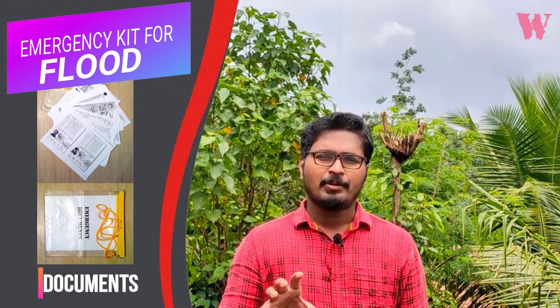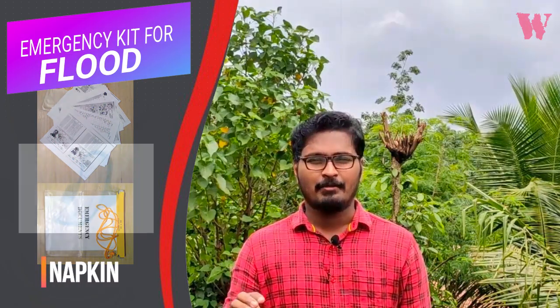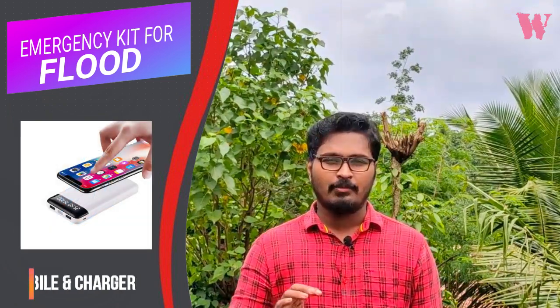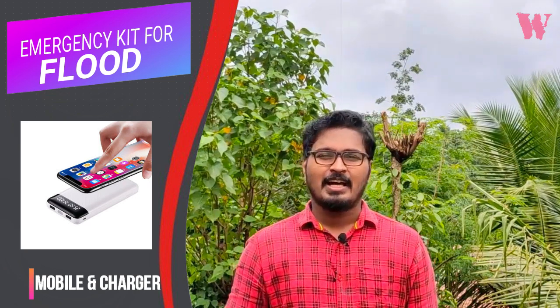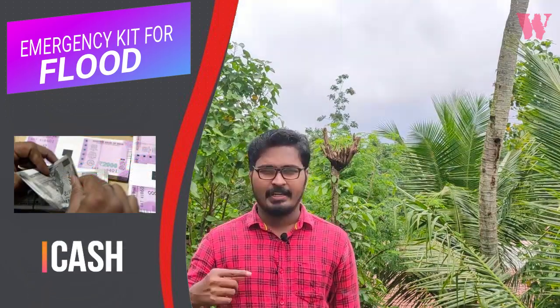We need a camera and a mobile. The camera is a white one. The mobile should be on a full charge. The power bank should also be on a full charge. It is a little cash and a plastic bag.